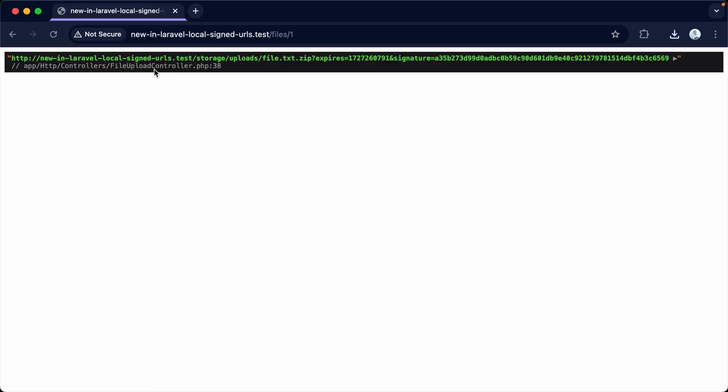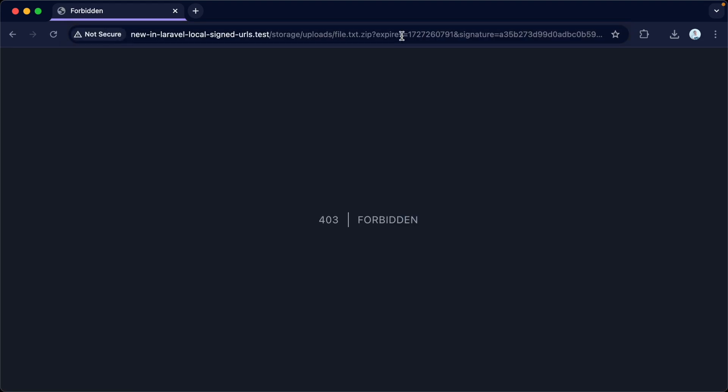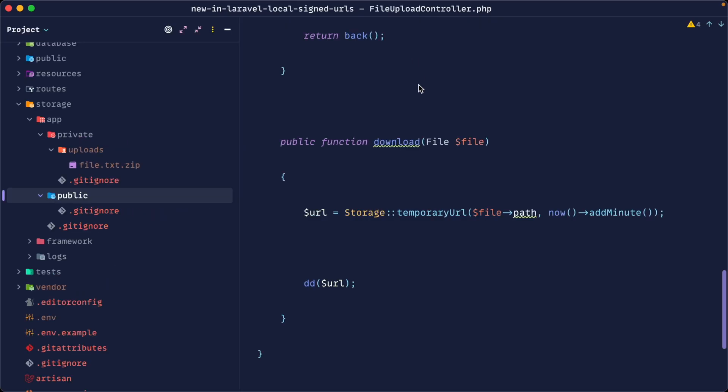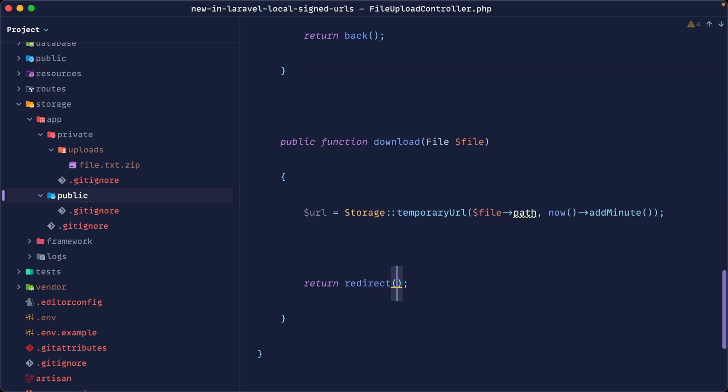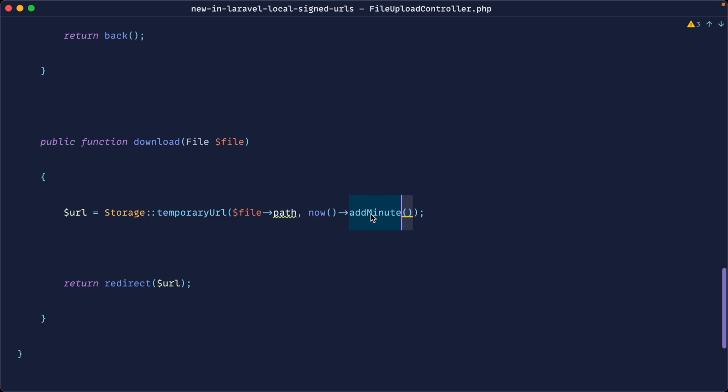To demonstrate expiry, we copy the signed URL and wait about a minute and a half. Accessing it again gives a 403 Forbidden — confirming it has expired. To pull this together, we can redirect to the temporary URL; the user has the URL but can't share it after it expires. You can adjust the expiry duration — bumping it to 10 minutes, for instance. Going back to the file list, we now have accessible private files with links that expire after a set time. That is how signed URLs work on the local file system in Laravel.